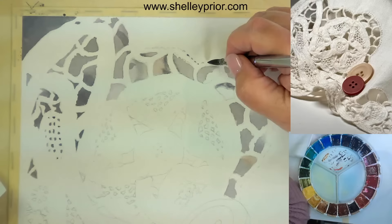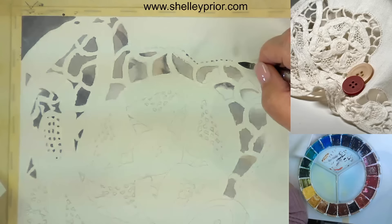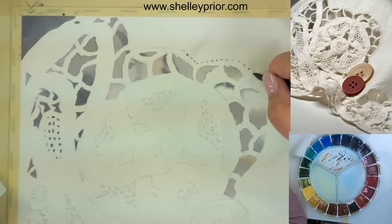Now I'm going to thin down my color a little bit — water it down — because now I need something a little more subtle. I still want to use that three-color combination: neutral tint, raw sienna, and permanent rose, but I want to make sure it's not too strong. I'm going to indicate some of the little needle holes along the border of this lace. Some of them are actually a little bit darker. You might think needle holes is a bit excessive, but I'm a high realist, and I find that makes it look a little bit more convincing.